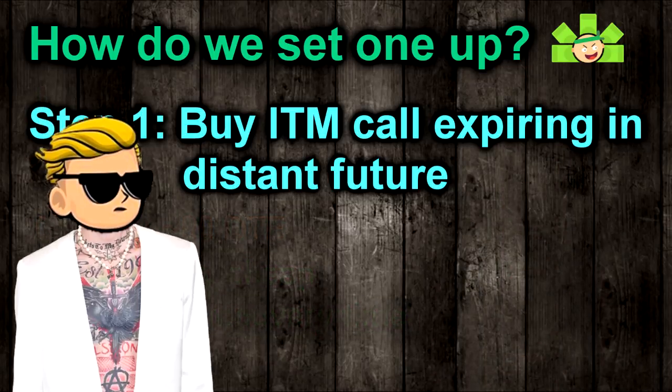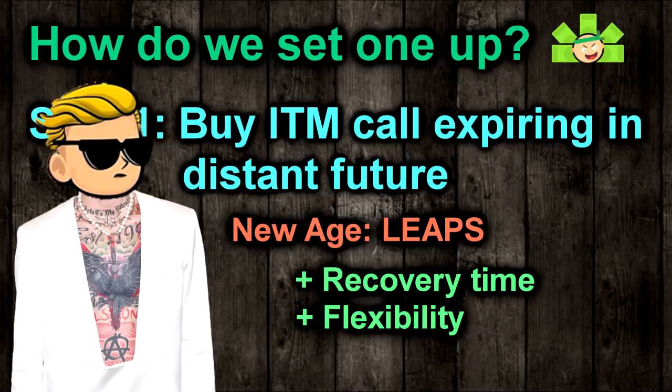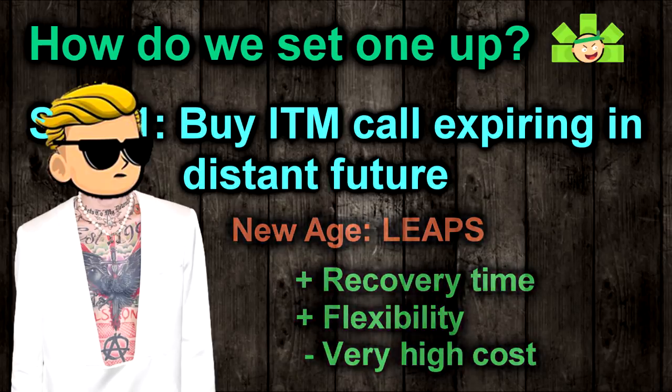The other school of thought will tell you to go straight for the LEAPS — buy a call expiring in 9, 12, even 24 months away, and then you have tons of time for the underlying stock to recover from just about any dip, and you can sell covered calls until the cows come home. The issue is that a 24-month LEAPS will be pretty expensive, and you're probably not going to keep a PMCC going for that long anyway, so it's not very efficient on your buying power.